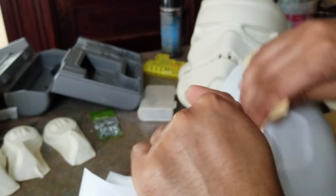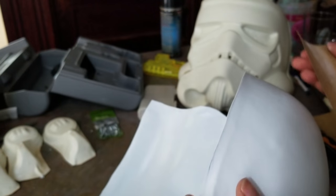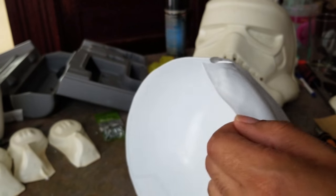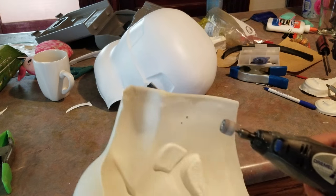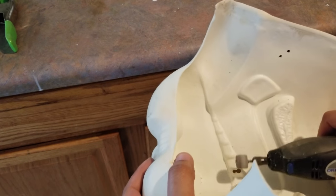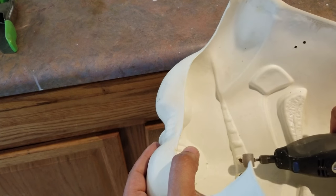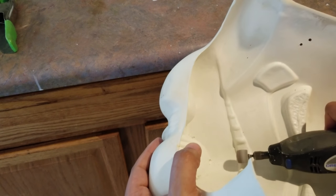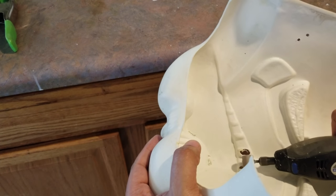We're going to clean up all the edges because you don't want those cutting your face. Next up, we're opening the teeth area — this is probably to help you breathe; these helmets get pretty hot. Depending on the trooper you want to do, that dictates how many teeth you cut open. Since I'm going for the sandtrooper/stunt trooper look, I'm going to cut open every tooth on the helmet.